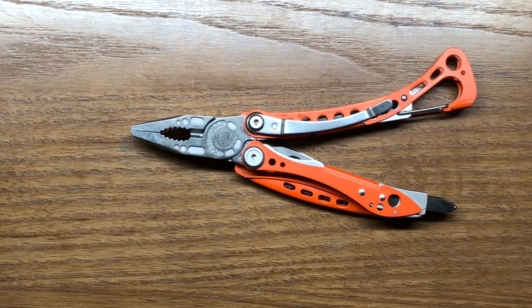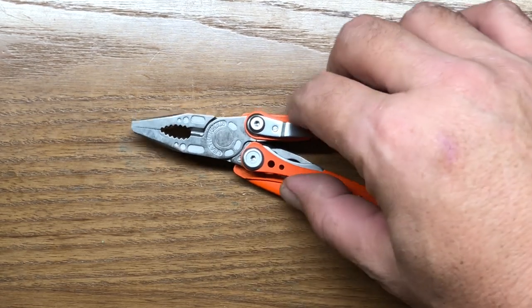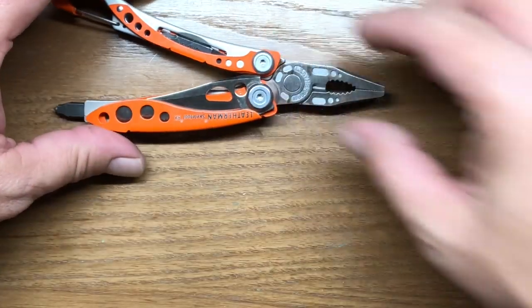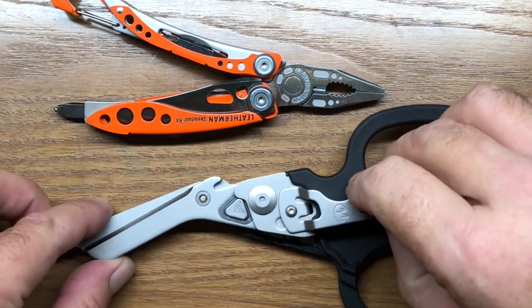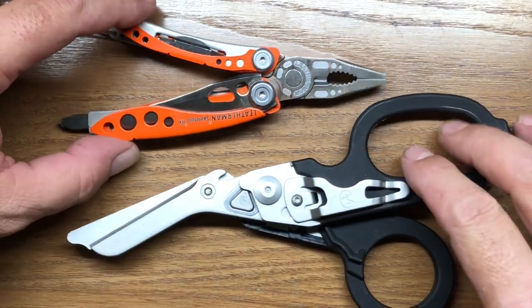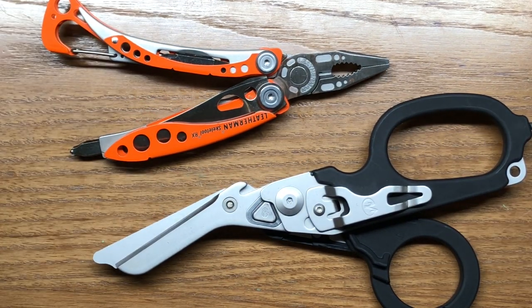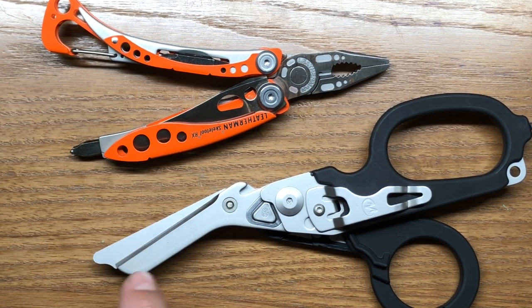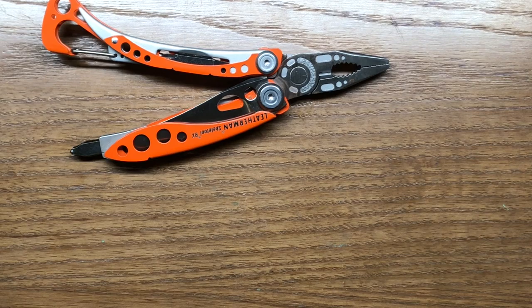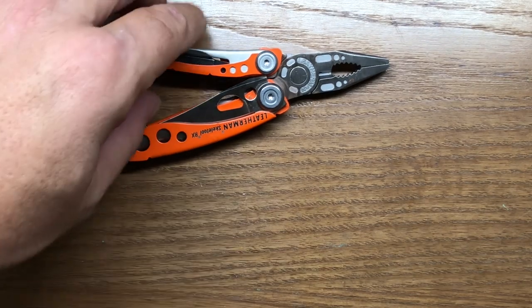The RX also comes in bright orange. I really like the RX in combination with the Leatherman Raptor — I think these two in tandem make an excellent combination of first responder tools. If that were my line of work, these are probably the two I would carry together, because you get the knife blade, the shears, and more capability from the Raptor as well. I think they really work well together.